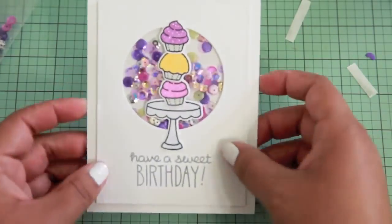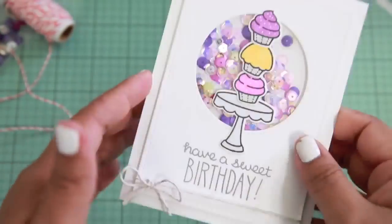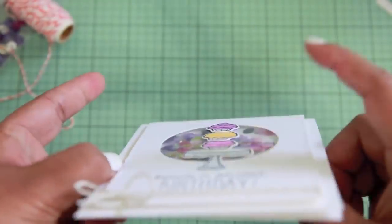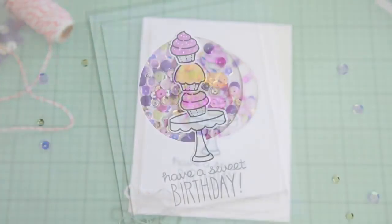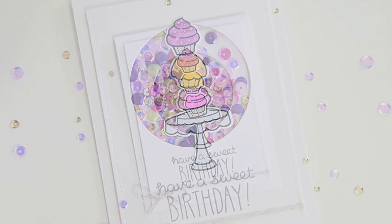And there's the card right here. You could go ahead and leave it like this, but I went ahead and added a little bit of twine for a little extra something. This is exactly what I was looking for — the sequins just stay everywhere and I think it came out really great. I hope you enjoyed this really cute and simple card. Thank you so much for watching. Bye!